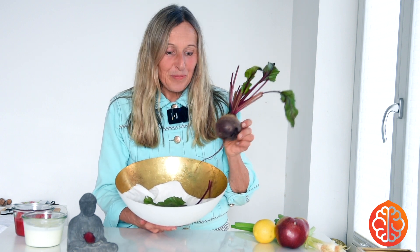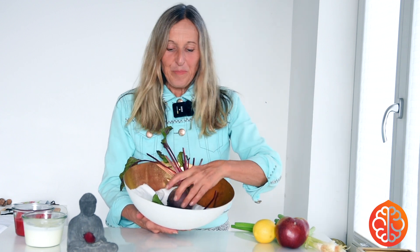Dried beetroot powder is relatively sweet — it is sweeter than carrot powder. Everyone would think the carrot is sweeter, but it isn't. At the same time, this plant has a bit of an earthy flavor.